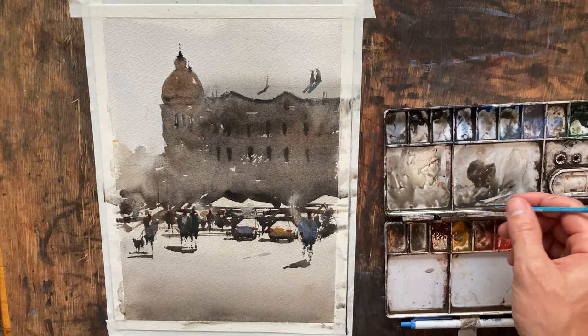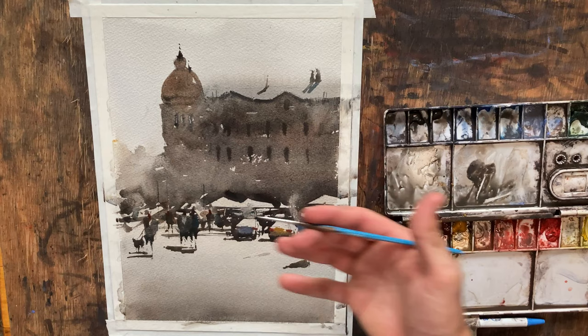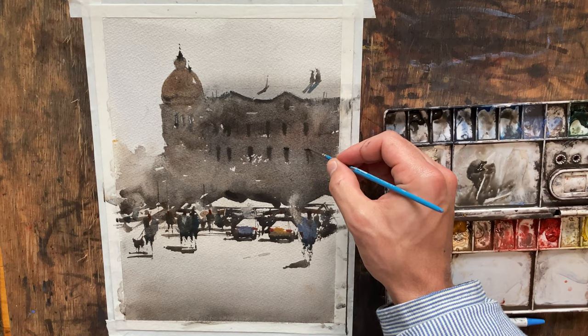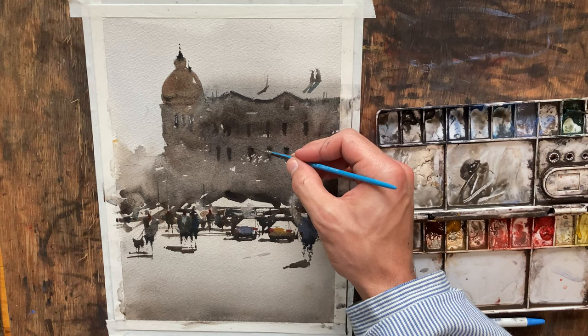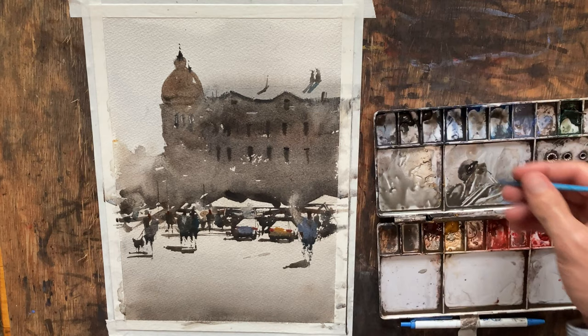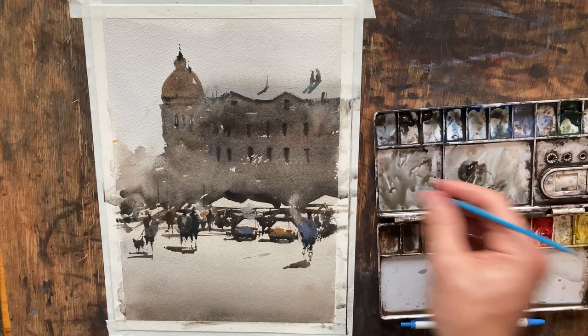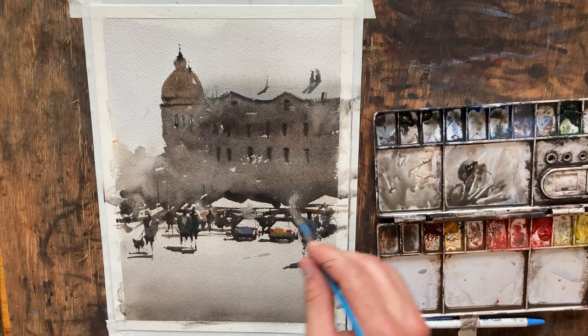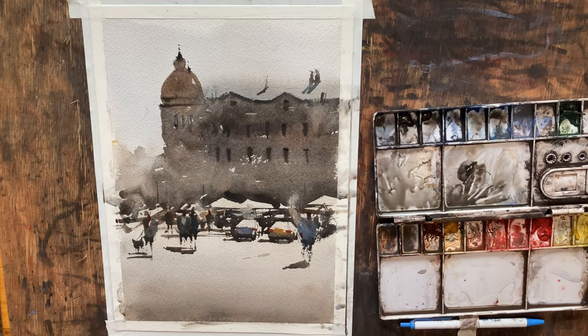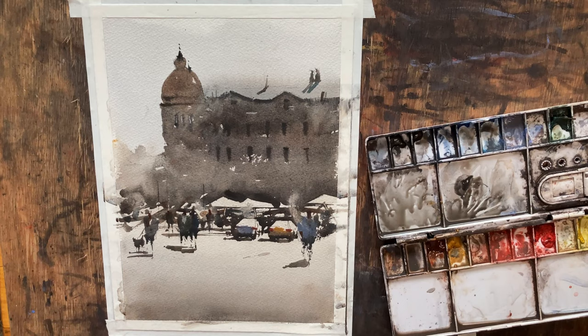I'm going to add a little bit of detail up here in our building. I do not want to add too much, because the building is further away than the people — I don't want the sharpness to be quite the same. I'm just going to add darker areas at the tops of these windows here. Let me do a little bit darker antenna there. And on the dome, let me just pull across just a couple of extra lines. That looks pretty good — I think that's about all I'm going to do on that building.